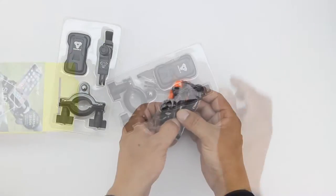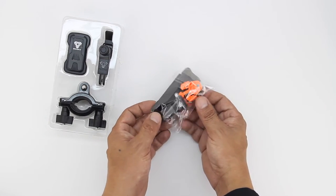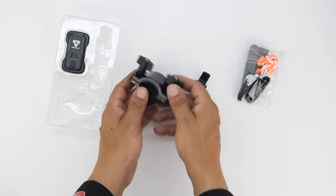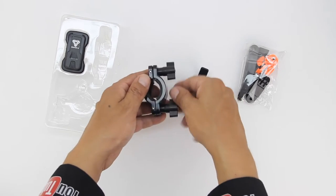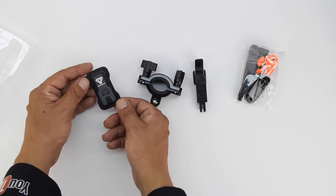Our first accessory is the bar mount, which is compatible with all phones and includes a Type M adapter. This is designed specifically for bikes, motorcycles, snowmobiles, boats, ATVs, roll cages, and is also compatible with all GoPros. Here we have our tightening mechanism, which fits bars from 19 to 38mm. We also get an included clip that will let us rotate our device either in landscape or portrait mode.